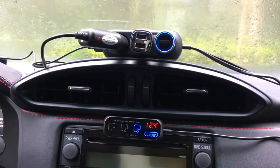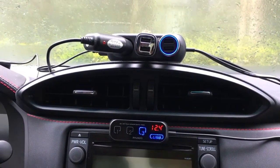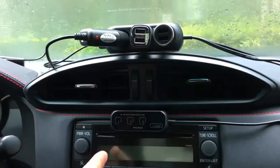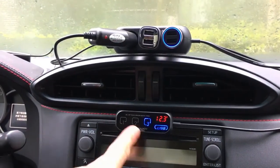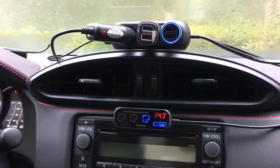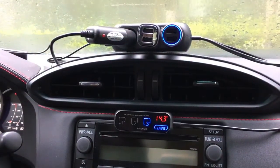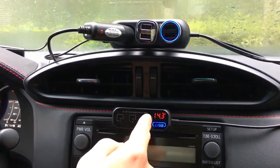Next we'll look at the startup delay timer, which is Function 1. First, let's see what happens with the feature disabled. The car's electricity is on — let's turn it off, and the device shuts off too. Turn it on again, and the device comes on right away. The battery voltage is 12.4 volts. Let's start the engine — the power to the device is temporarily cut off during engine startup, then comes back on once the engine is running, and the voltage rises to 14.3 volts.